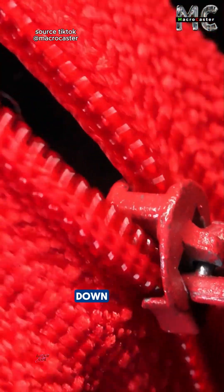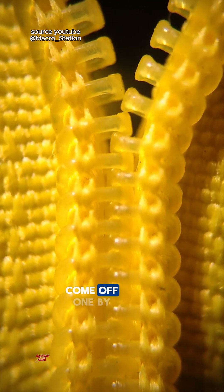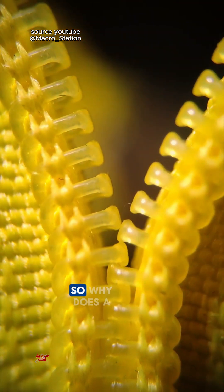And when the slider is moved down, the groove separates the two sides again so that the teeth come off one by one.